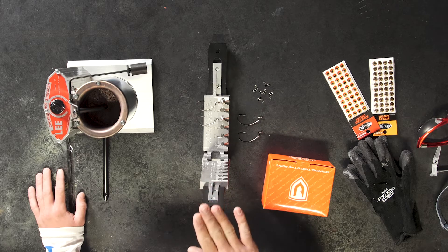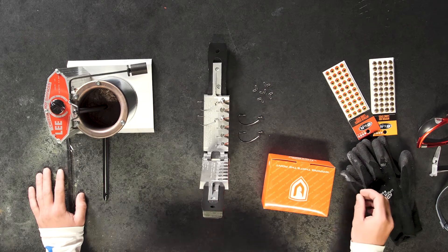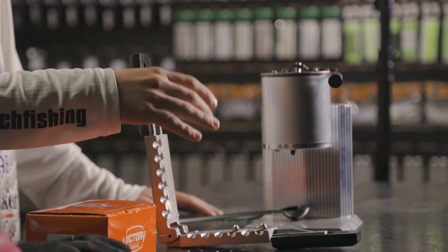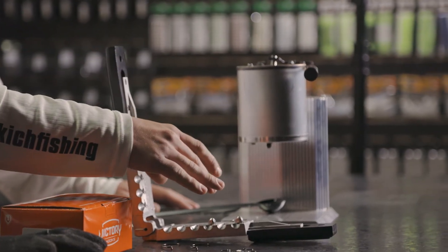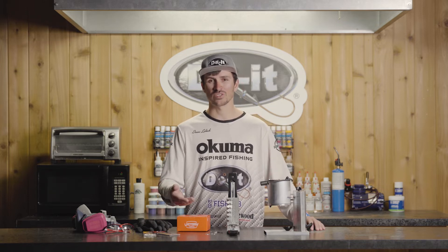When you go on the website or if you pick up a mold in store, there are a couple different places where you can find what components you're gonna need. First off, every single mold that we have has the information cast right into the side of the mold. When you're on the website purchasing molds, you can find all the information for what hooks and components you need right underneath the mold itself.